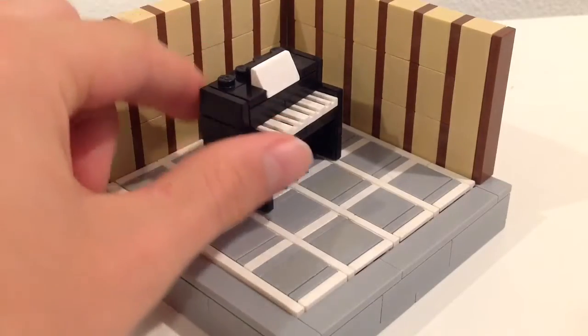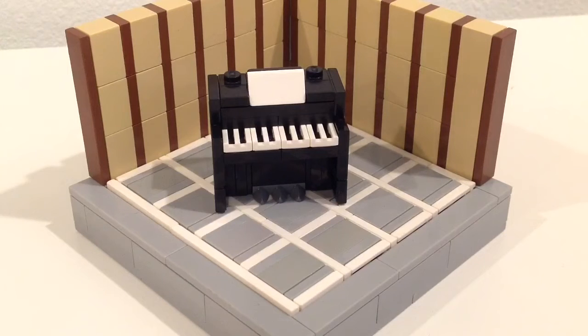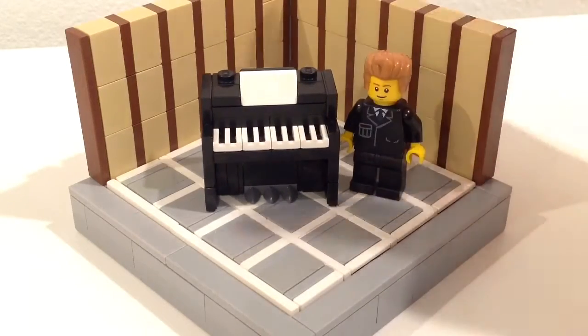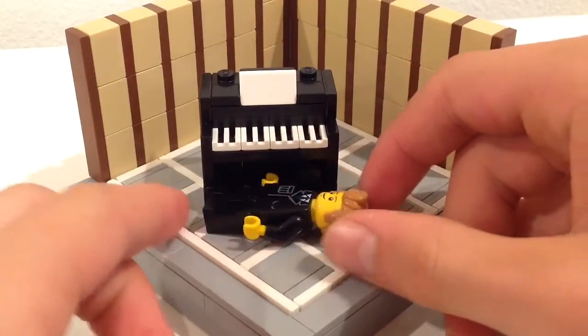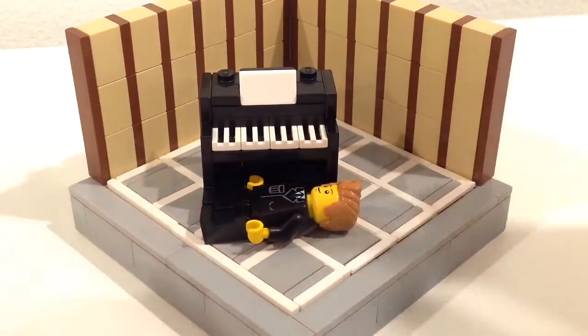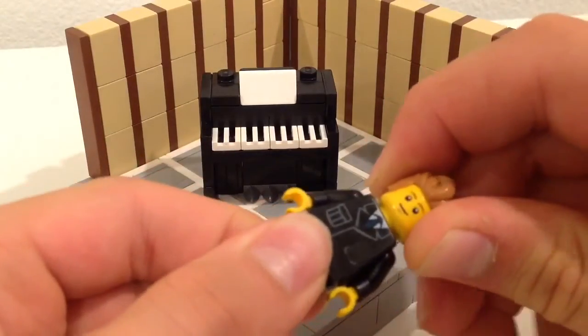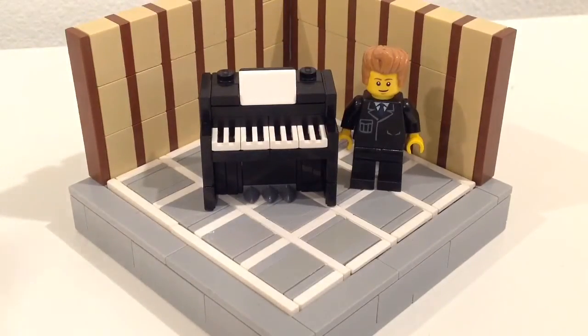I wanted to make this piano very minifig scale. I actually made a bigger piano before this which probably looked a little bit better, but it was way off minifig scale — a little bit taller than a minifigure and much wider. This one is like perfect height: the minifig is about a head taller and about the same length, but minifigs always have hair so yeah.